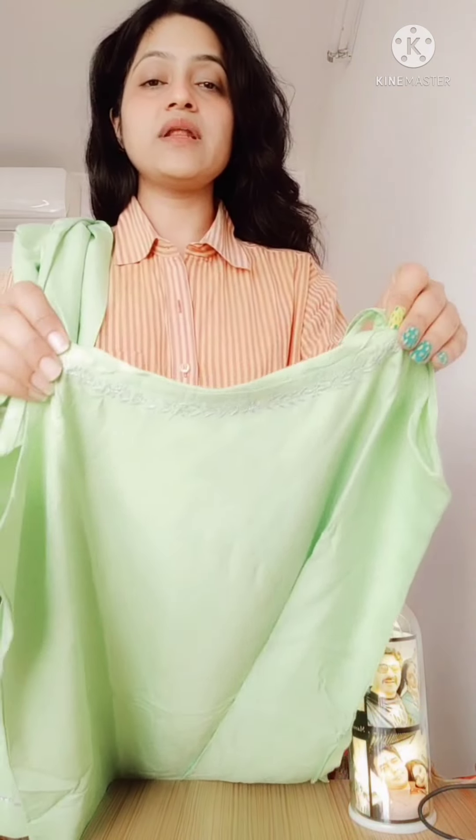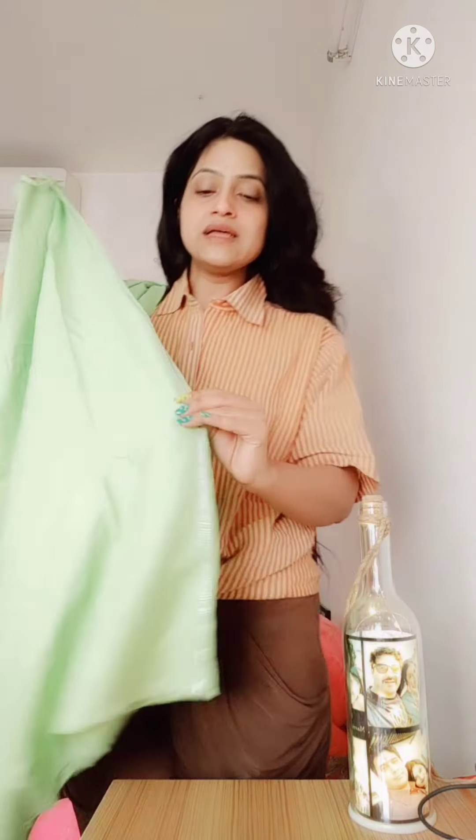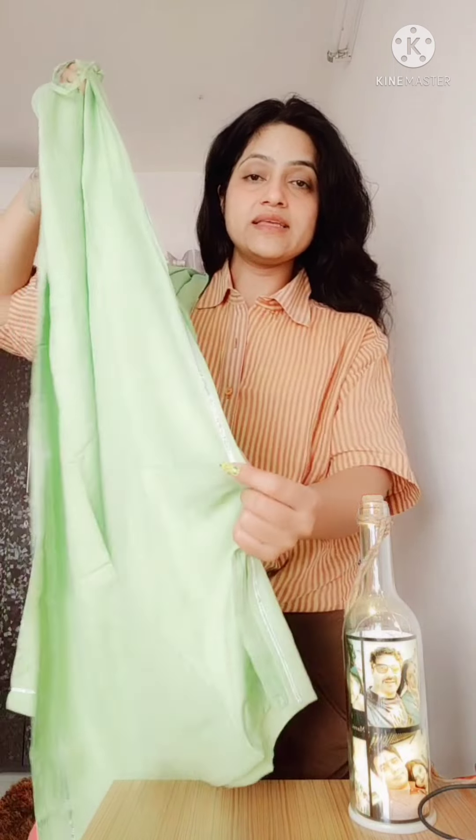First, the shirt has a strap — it is a strip and it is adjustable with clips, so you can adjust it easily. On the neck there is a silver color thread with beautiful embroidery. On the side there is gotha detailing as well. It is a simple suit and it is so beautiful — I believe this color is very good.